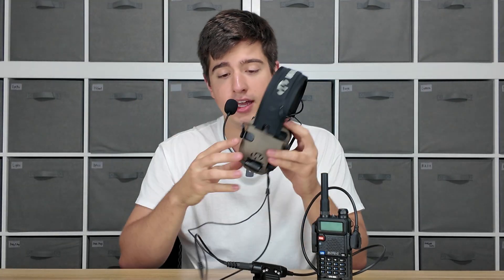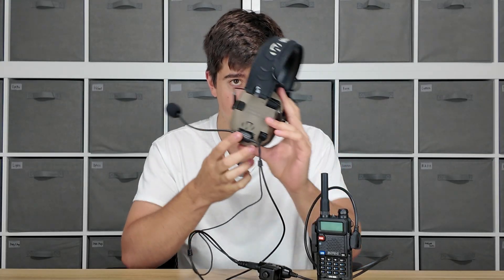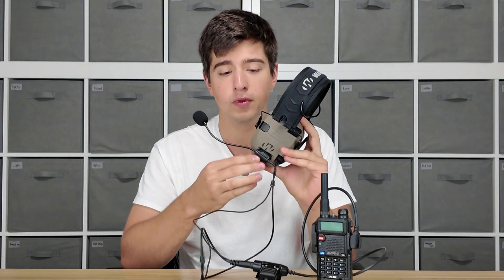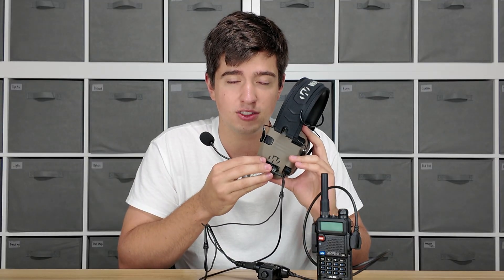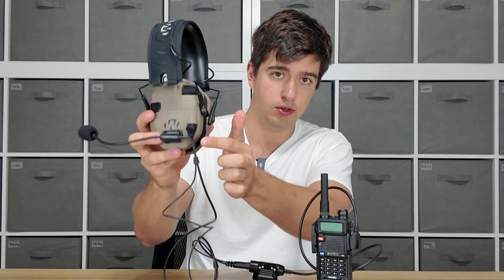The multi-mount mic is a velcroed-on mic that attaches to your hearing protection on the side right here, with the included velcro which is 3M dual lock. It's very, very strong — as you can see right here, I'm holding the hearing protection up by the velcro — so it's not very easy to tear off or rip off. The mic connects to your ear pro using a 3.5mm connection right here on the side.